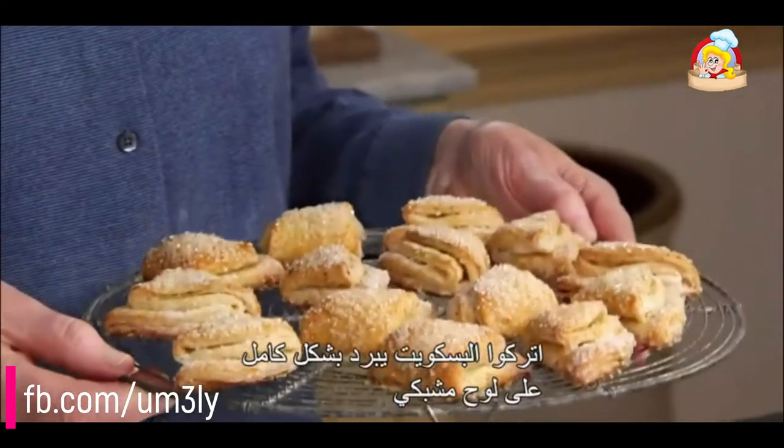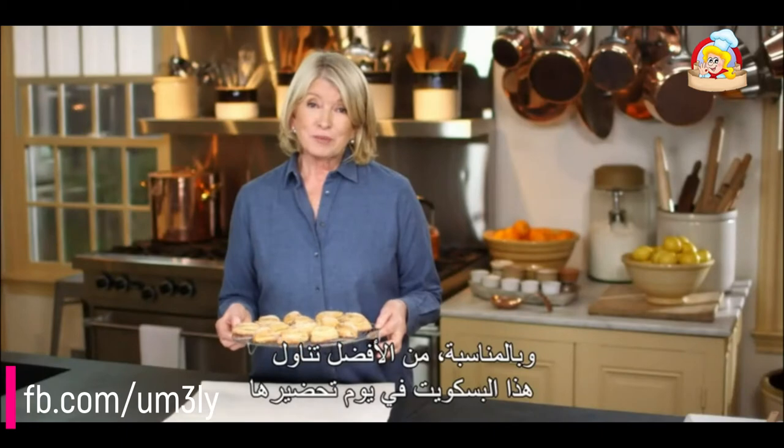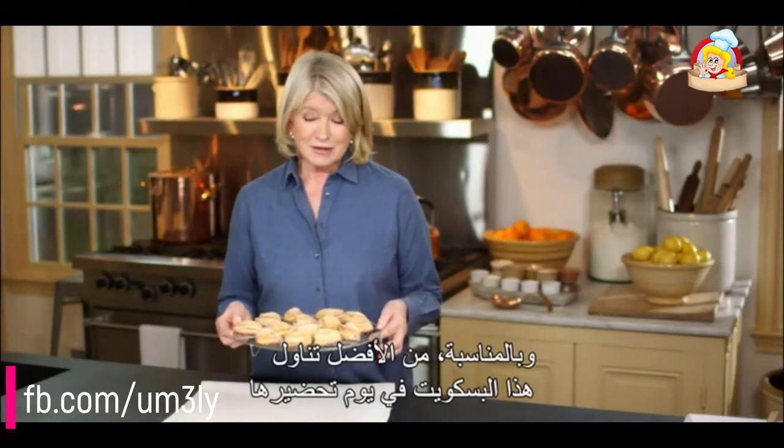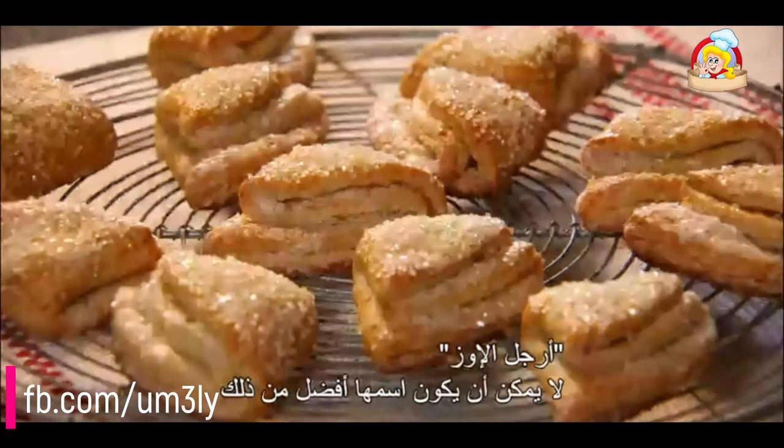Let the cookies cool completely on wire racks. These cookies are best eaten the day they are made. When you take a look at these, I think you'll agree — that goose feet, that name, couldn't be more fitting. Enjoy.